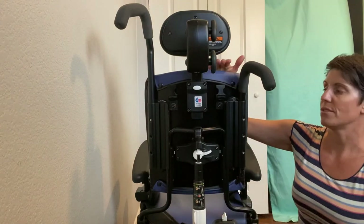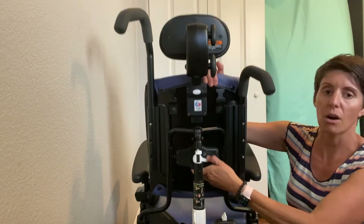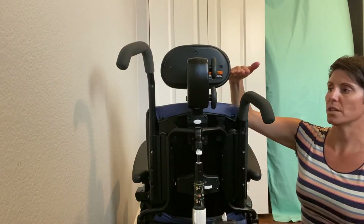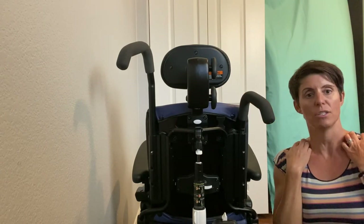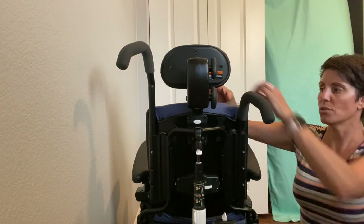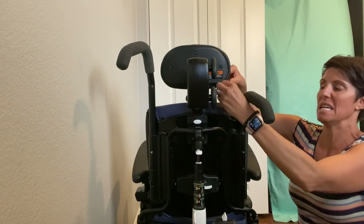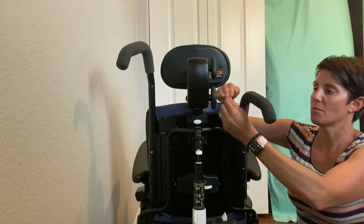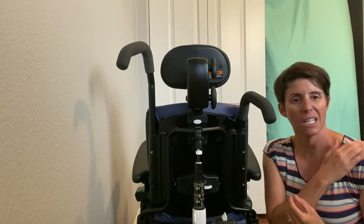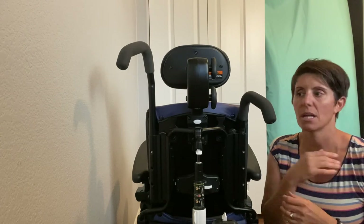If the seat is too low and the shoulder is sitting up high, it almost feels like you have a backpack sitting on you, because the pull of the shoulder harness is sitting hard on top of that shoulder joint. It can really dig in, and if you've got a bony kid, it can be really uncomfortable.